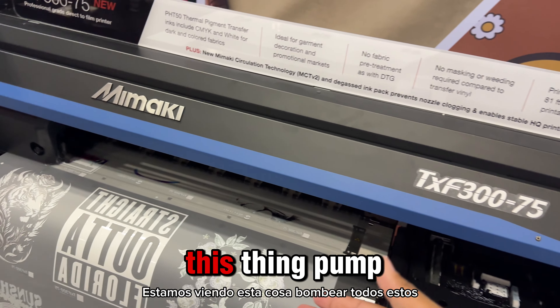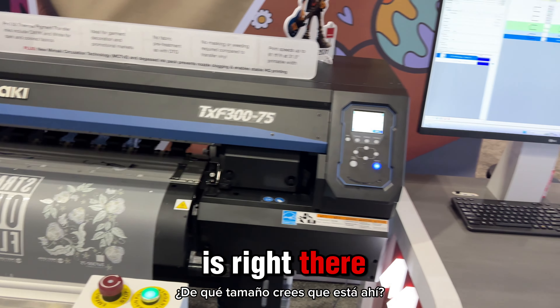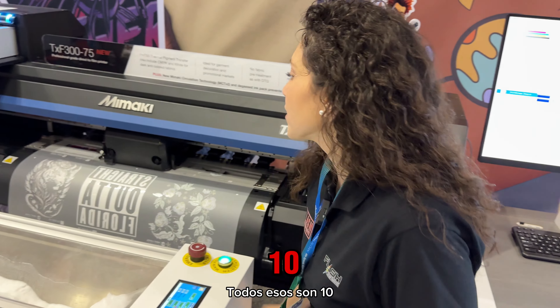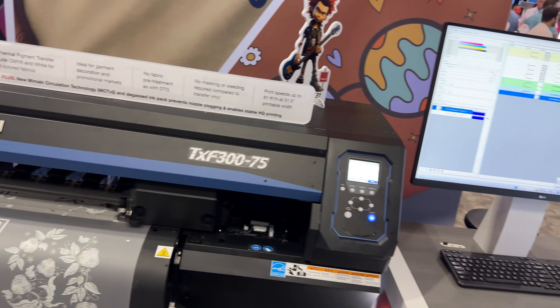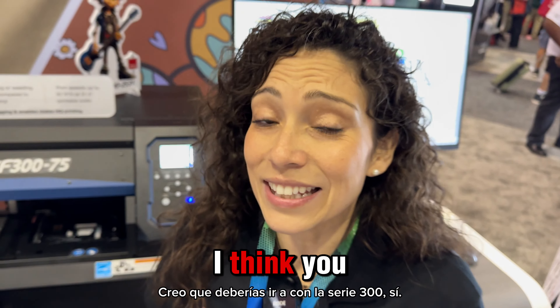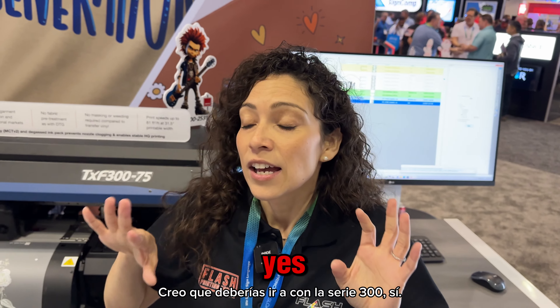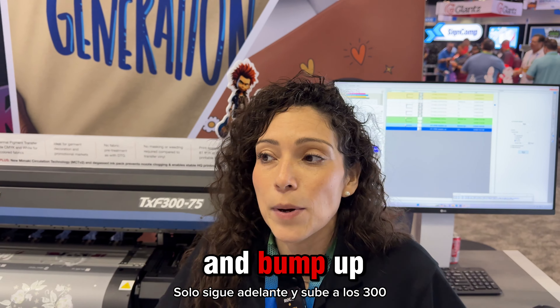Hey guys, welcome back to Flash Has Some Transfers. We are here with the star of the show at the ISA Expo — the TXF 300 with the dual print head. That's it, and she is lightning speed fast.